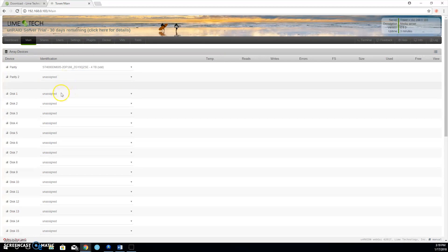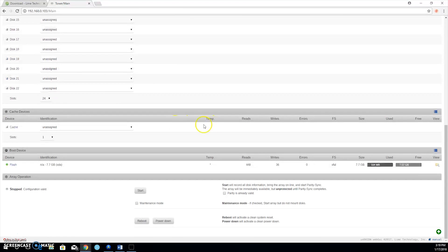Once the key is installed, go to Main and select the drives you want to use. Make sure the biggest drive you have is used for the parity — if they're all the same size, select one drive to be used as parity. If you choose a drive that is too small, your parity will not work and your data will not be secure. Once all your drives are selected, start the array and let Unraid rebuild the system.